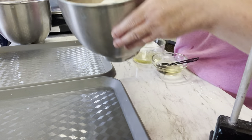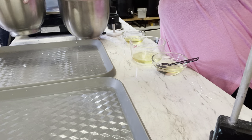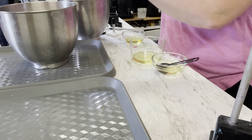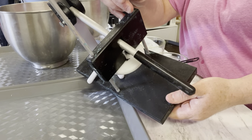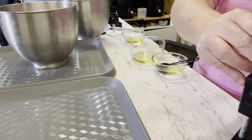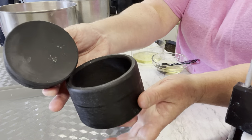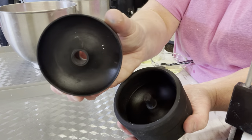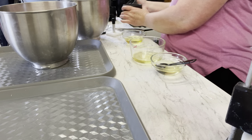This bath bomb is a three-color bath bomb — the hardest to do because the more colors you have, the more you have to mix and the faster you have to be. If you do too many, it can be really hard to keep the bath bomb mixture good right to the end. I think you only have about 20 minutes from when the mixture is ready to when it needs to be in the mold, otherwise it starts to dry out — and we definitely don't want to be adding more witch hazel.